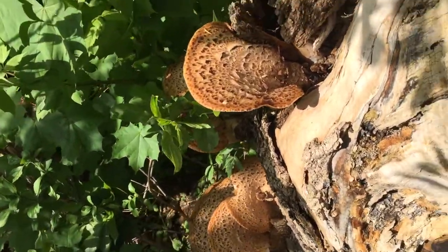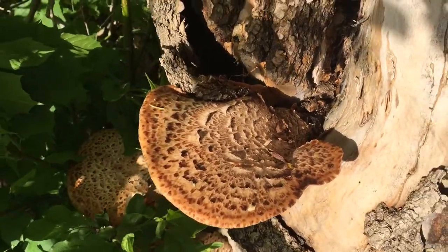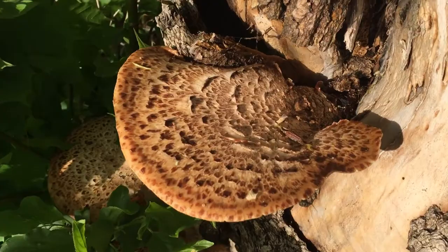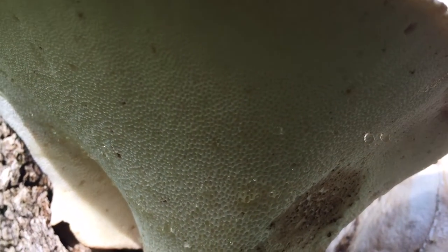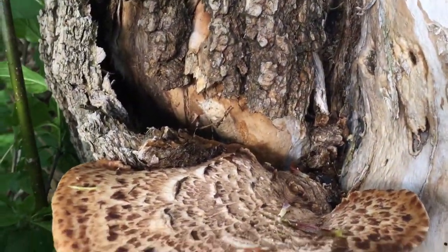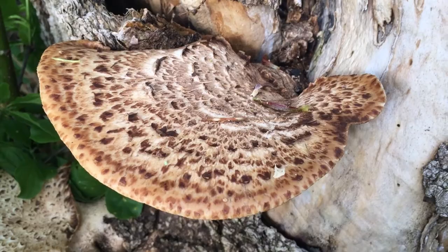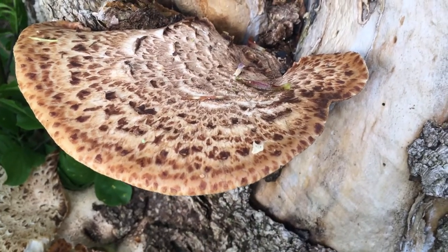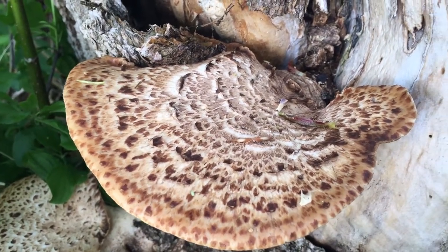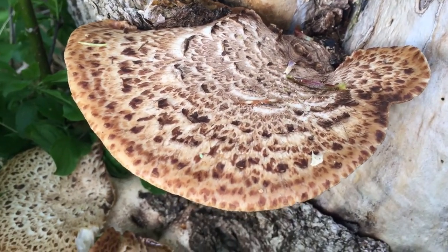These mushrooms are a polypore, which means if you look at the underside you can see multiple pores. They grow on dead or dying trees — if you find them on the ground, that's not what these are, and you want to leave them alone. They grow from mid-May to about the end of the month.